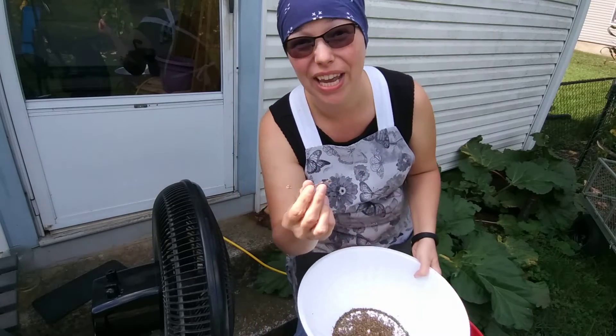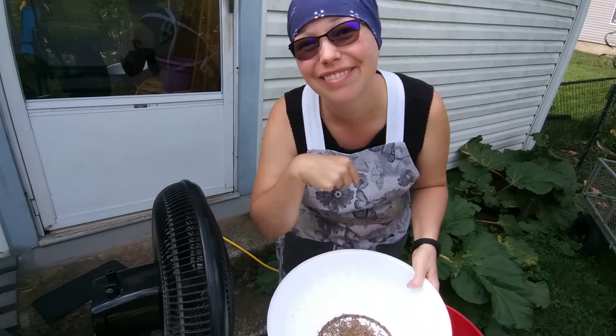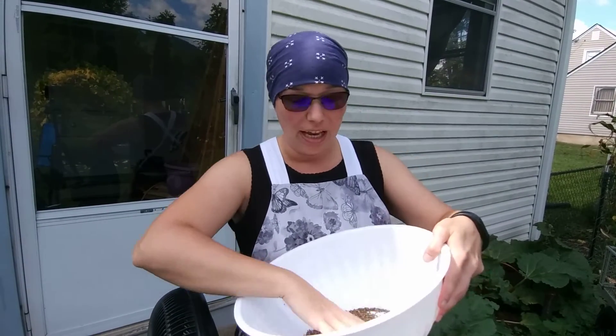Now of course there are some immature seeds that will get mixed up in here, and some bigger twigs and stuff that don't get blown away because they're kind of heavy — but those are easy enough to just pick out and throw away. Anyway, I just wanted to give you all this tip on an easy way to help clean out your seeds so they're ready to be used in the kitchen. Thanks for joining me!